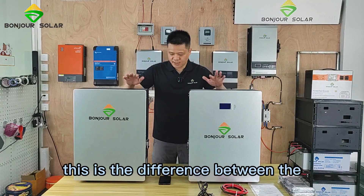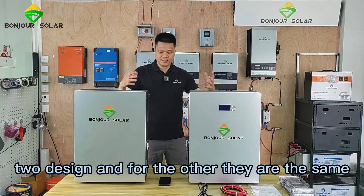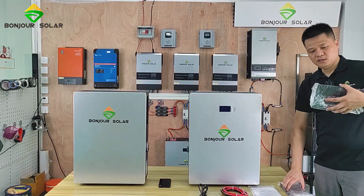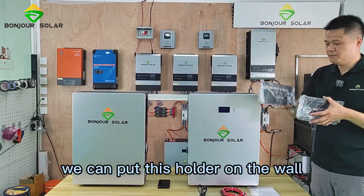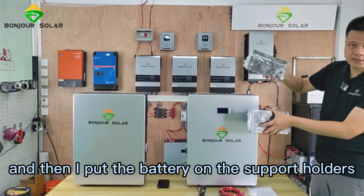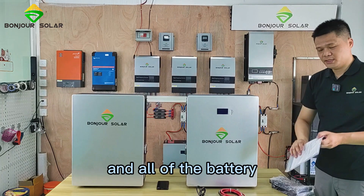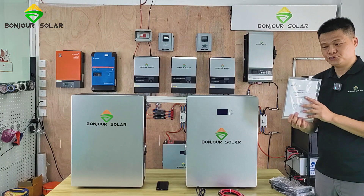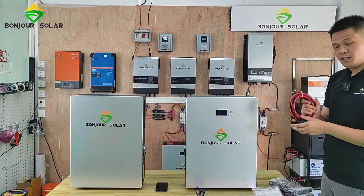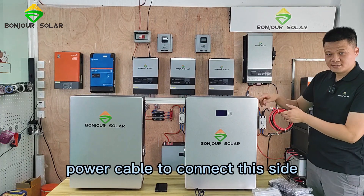That is the difference between these two designs. For everything else, they are the same. We use the same support holder, which makes installation very easy. We can put this holder on the wall and then place the battery on the support holder. All batteries come with a user guide, and both of them include a one-meter-long negative and positive power cable.